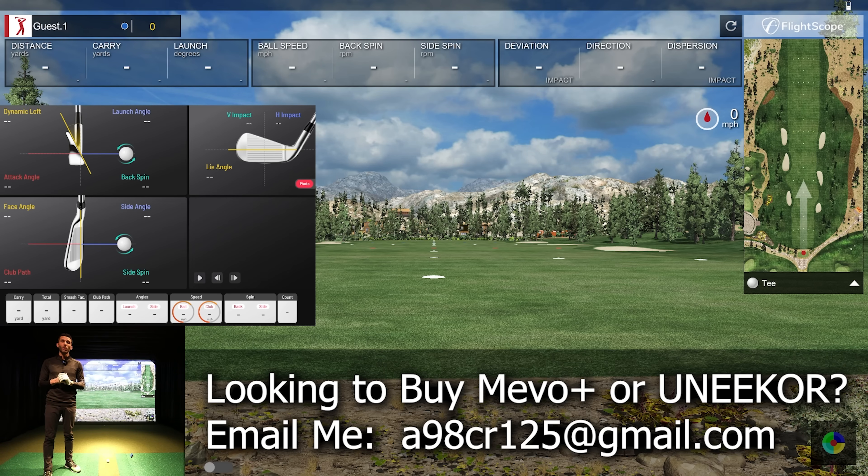If you're looking to purchase either of these units, I'm more than happy to help. I've been helping a ton of people get the lowest price plus save money on all the other components — whether it be turf, screen, projectors, anything along those lines. My partners will even help you design your space. Shoot me an email; I'll pin it to the top of the comments and put it in the description.